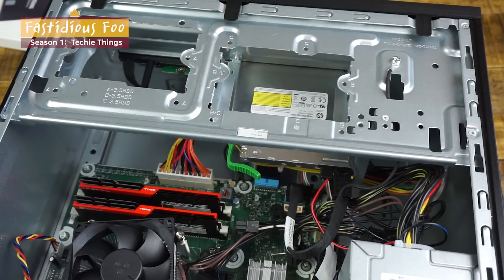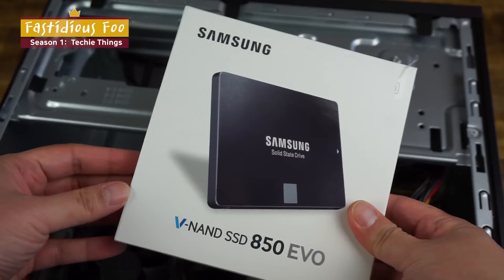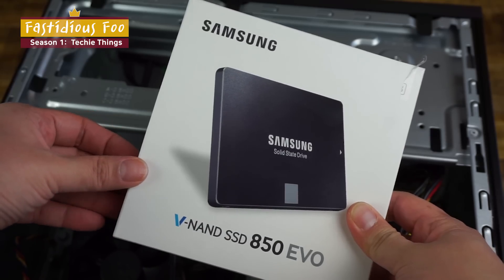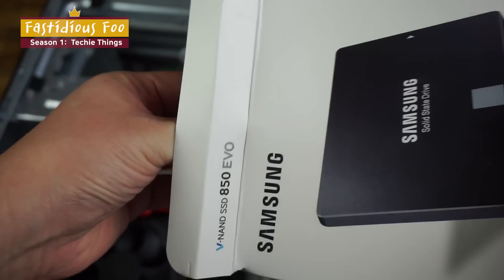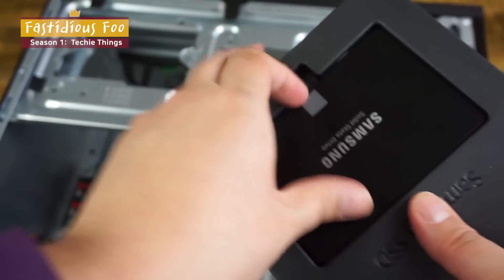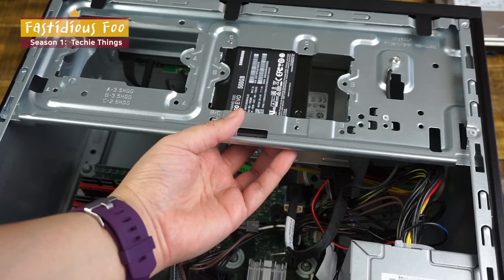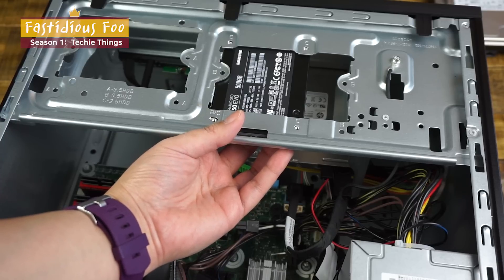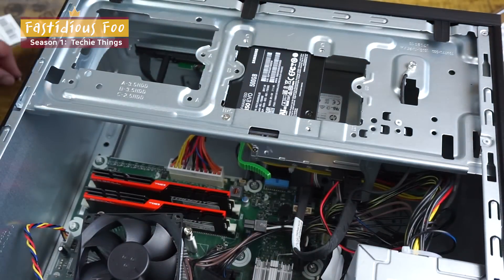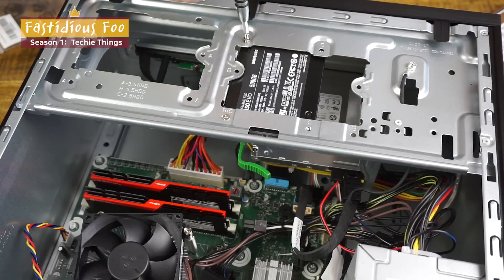In this slot on top of the DVD drive, we will install a new solid state drive. I'm replacing the 1TB hard drive the computer came with using Samsung's 500GB 850 EVO — you can see how small it is. Flip it over, slide it under the slot, and align it with the holes to secure it with screws. Note that I'm using my own screws because the ones HP provided will not work with this SSD.